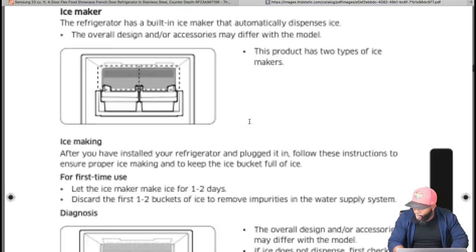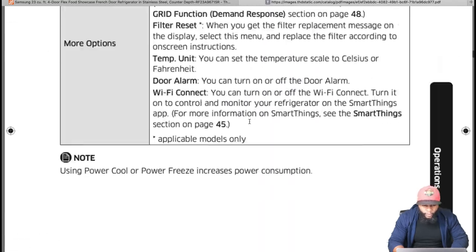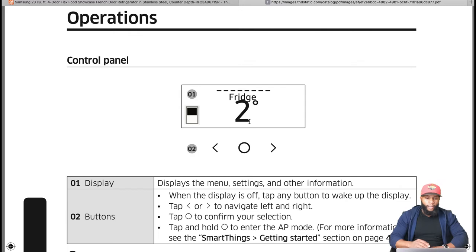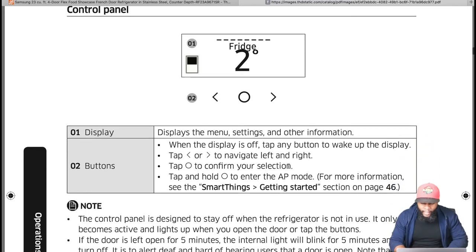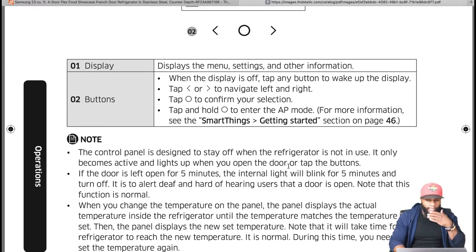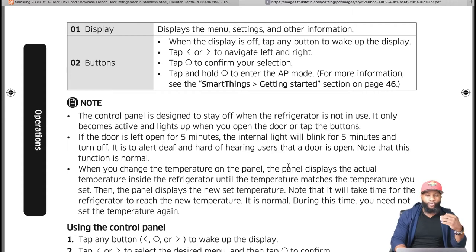On the control panel, the display shows menu settings and other information. When the display is off, tap any button to wake it up. Use the arrow buttons — less than or greater than — to navigate left or right. Tap the circle to confirm your selection, like an enter button. Tap and hold to enter AP mode for SmartThings. The fridge settings let you change different temperatures.